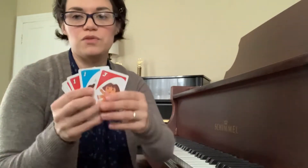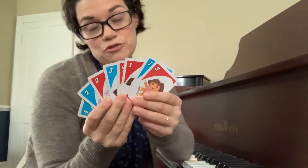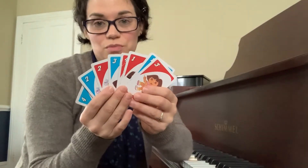This practice game is ideal for a piece that's newly put hands together. So let's take Cuckoo for instance. Your student has just started playing hands together and so we have two sets of Uno cards, one through four, in two different colors. I usually say red is right, but you could choose the colors that you prefer.